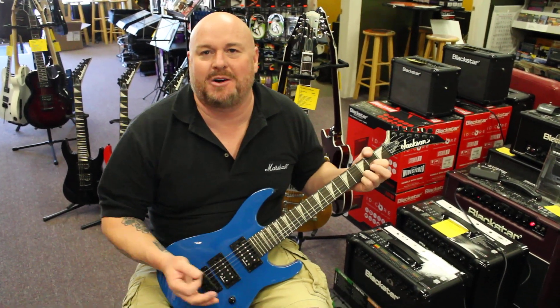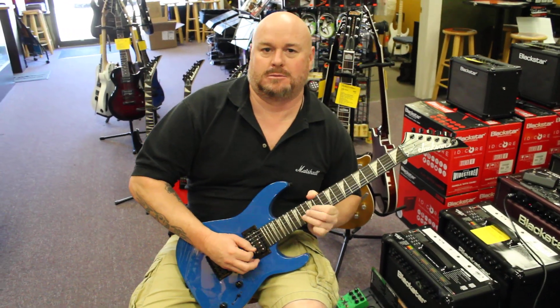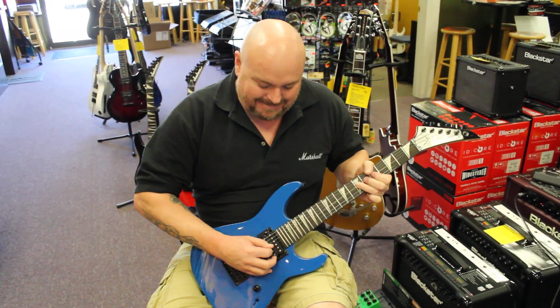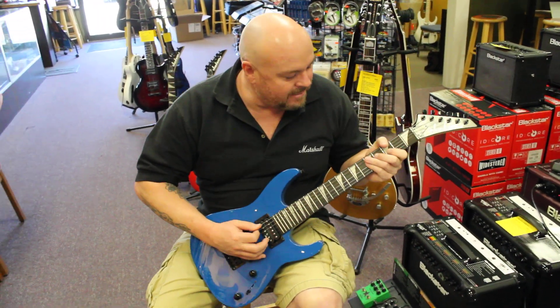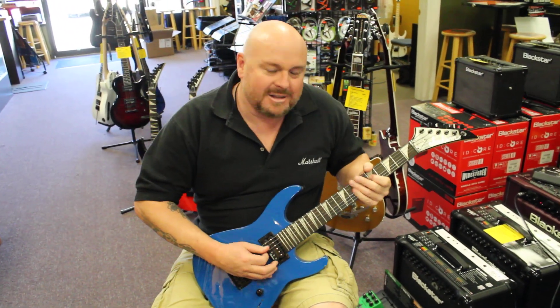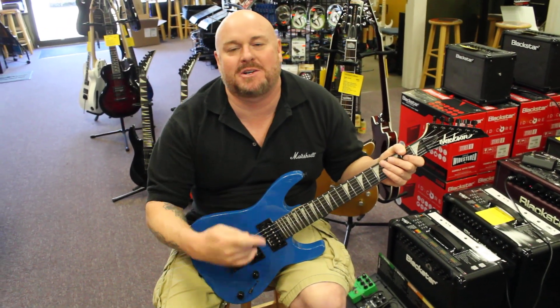Easy to play. They sound good — it's got a cool tone to it, man. So come on in, check it out. James, Northwest Guitars.